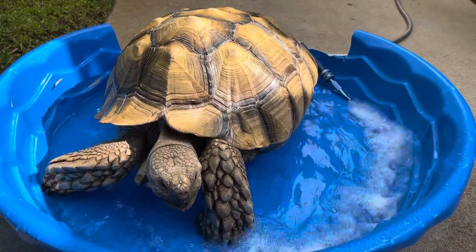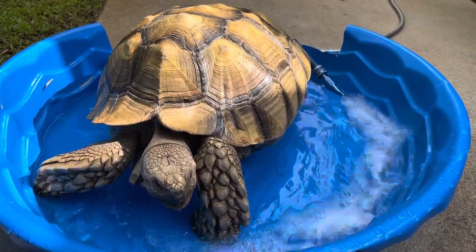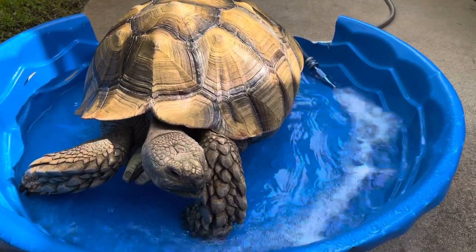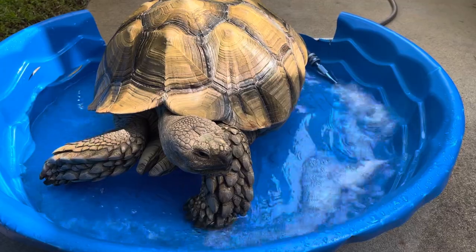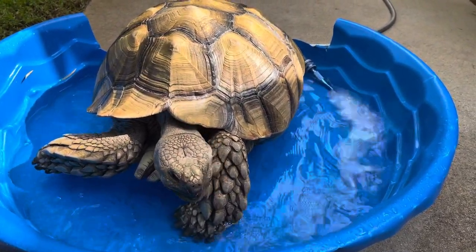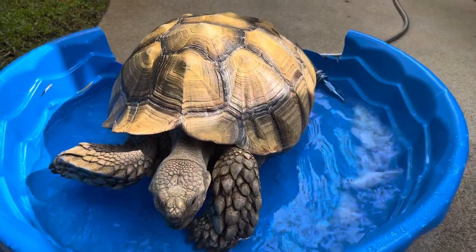Once he outgrows this pool, I have a bigger one for him — I have a couple of different sizes. And then eventually I will put in an in-ground pond for him. But of course it will always have heated, warm water for him, which he loves.